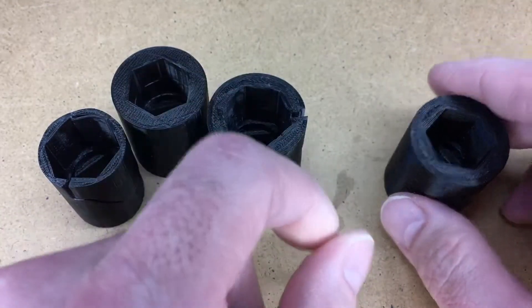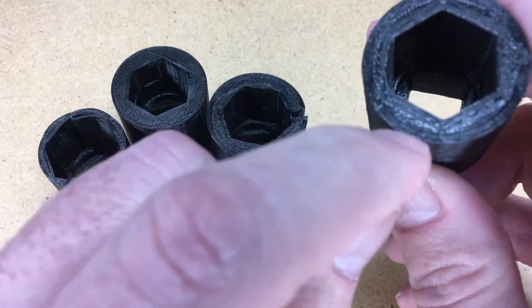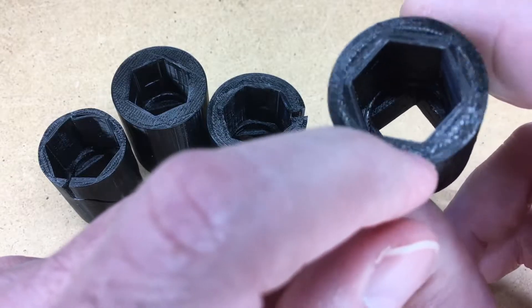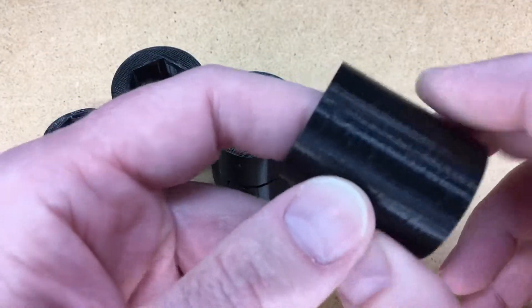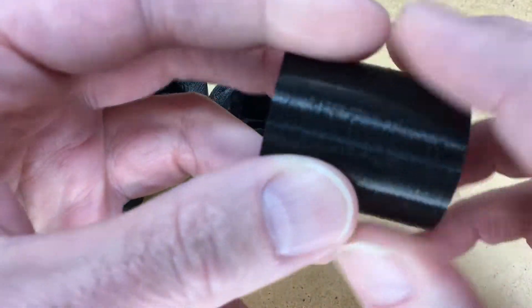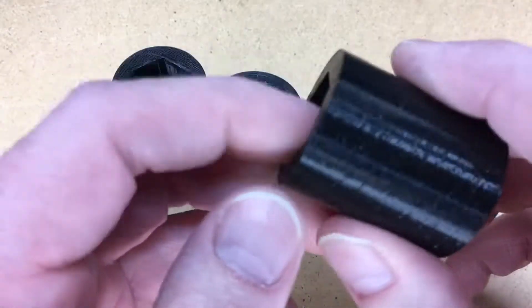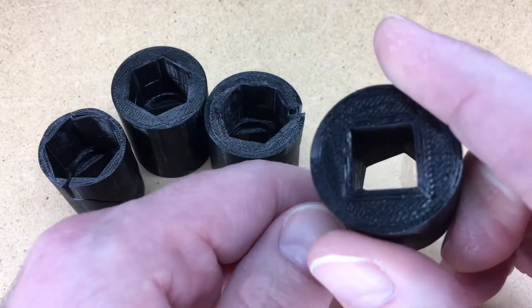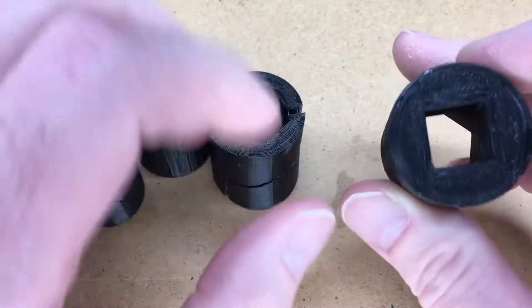So I went back and printed another one. This one has five lines thick on the walls. The infill is now triangle, where the previous had the default, and it also randomizes the layer changes, so this has kind of like speckles on the outside — it's a bit rough feeling. If you wanted it smooth you could sand it down, but I'm not here for a beauty contest. Even on the inside it's a little rougher than the previous one, which is very smooth.